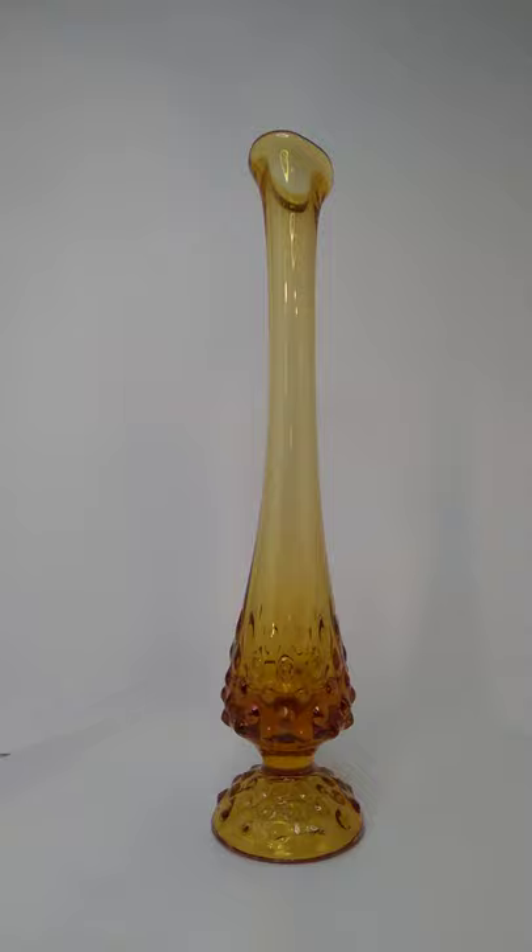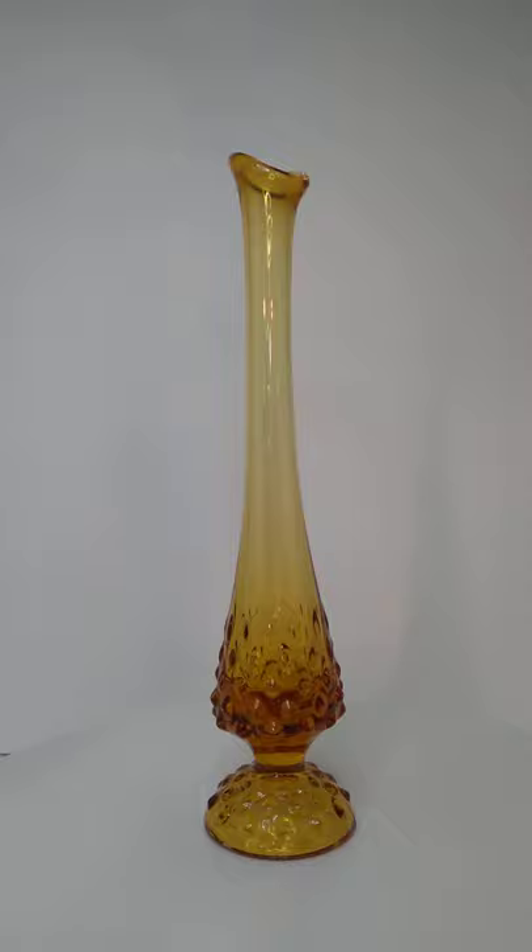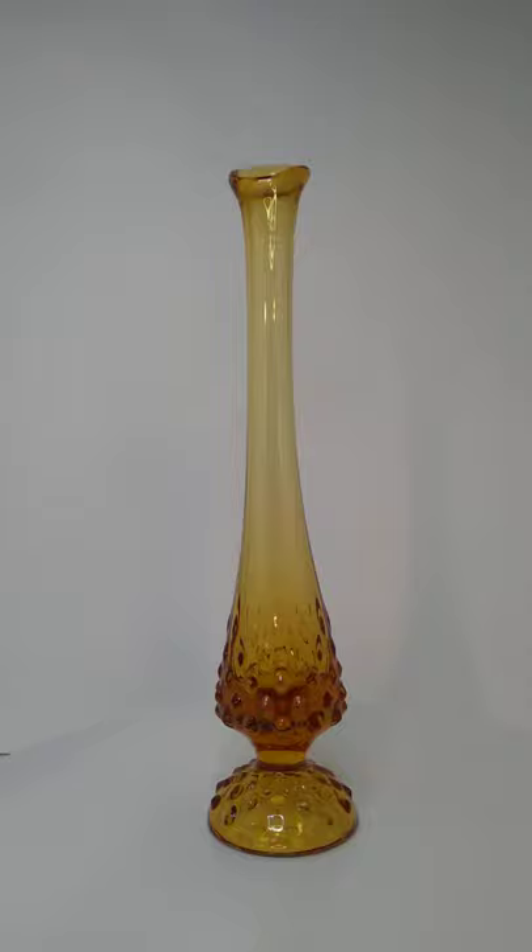I believe it's called Hobnail — that's the little protrusions on it. Fenton made a lot of Hobnail stuff. They've also got other patterns that are kind of stubbly like that, but aren't called Hobnail; they've got various names. I couldn't even begin to give you any of them right now.